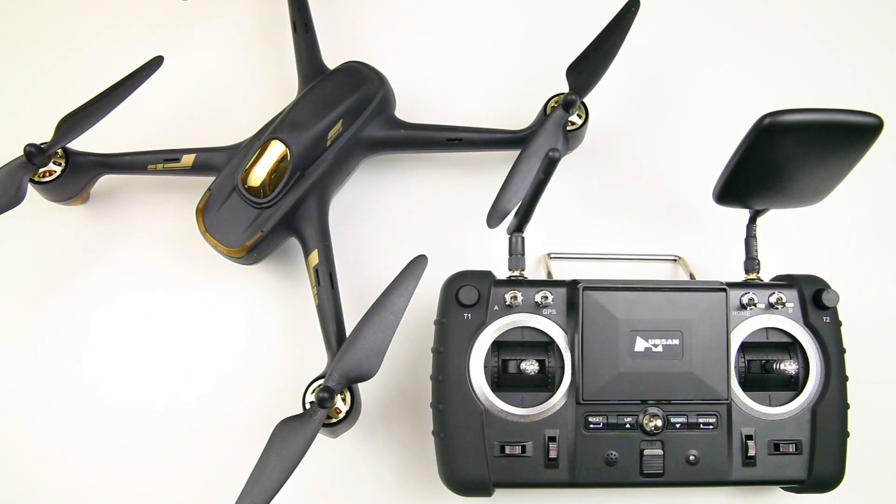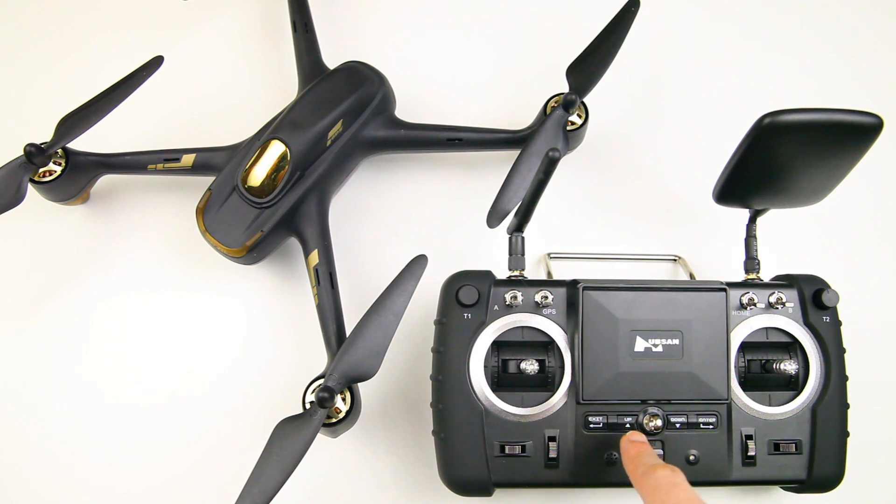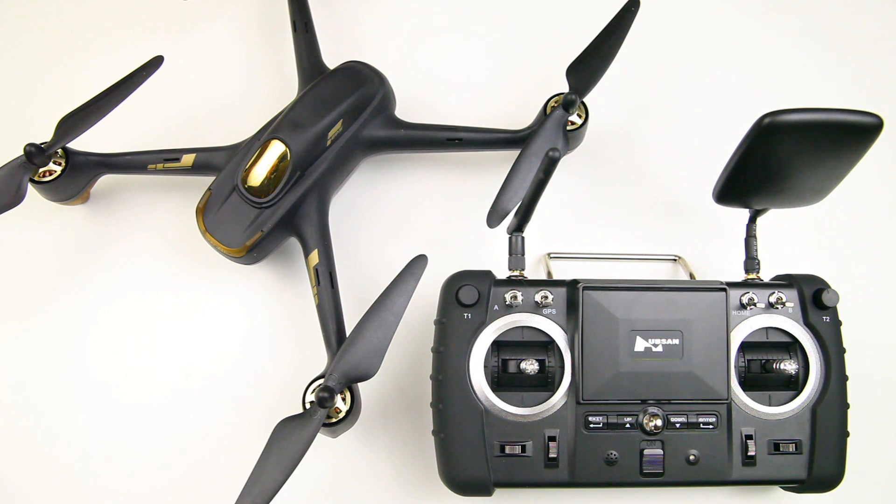In the menu of this radio — we'll zoom into that in a minute — you can change a few settings, one of which is the flight mode: advanced or not advanced. You do not want to switch it into non-advanced mode, because you won't be able to disarm the quadcopter, and obviously that's not very nice.